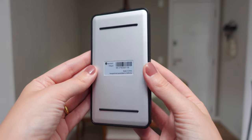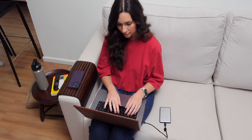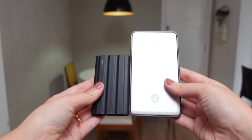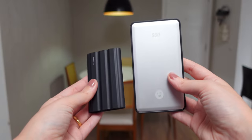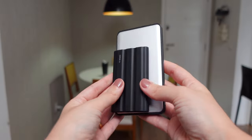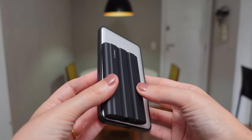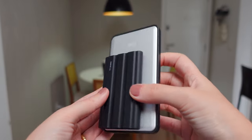I wouldn't say this SSD is big, but it's not the smallest one available in the market either. If you compare it to Samsung's T7, for example, Vectotec's SSD is slightly heavier and bigger, but it is still lightweight and portable overall. You also have to keep in mind that it has 8TB of storage, which is amazing.